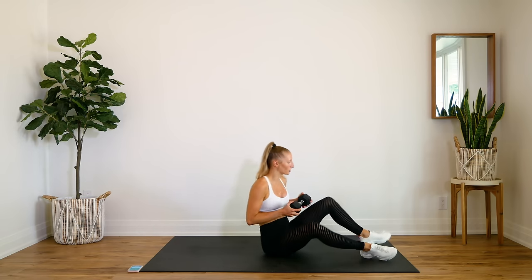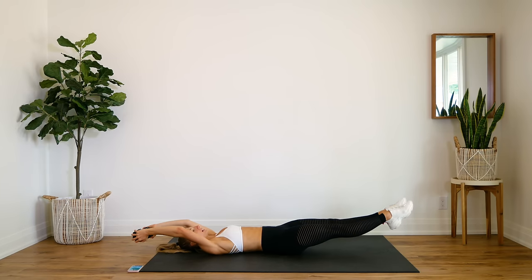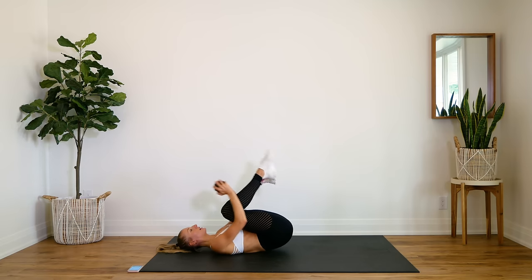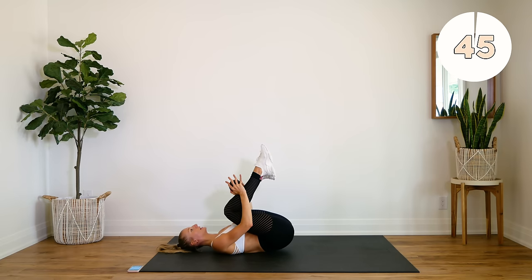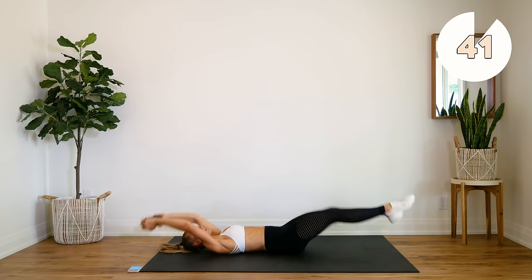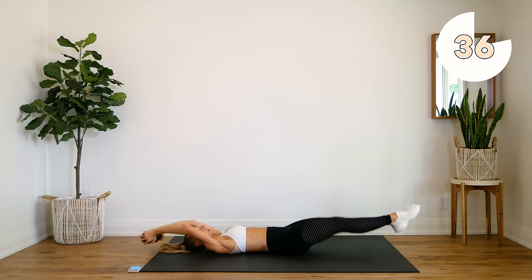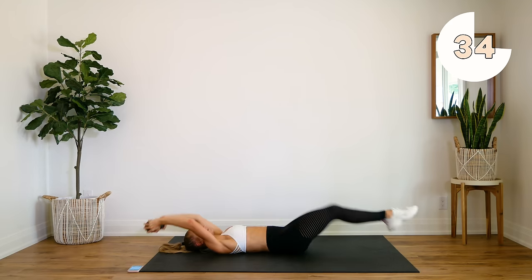Alright guys, so first we're starting out on our back. I'm using my dumbbell for this exercise — we're going to do a jackknife pullover or a cocoon. Everything comes out, nothing's touching the floor, bringing it in for a reverse crunch leading into this. If you're not using a dumbbell, you're doing all of the same exercises, exactly the same.